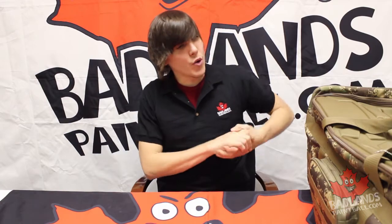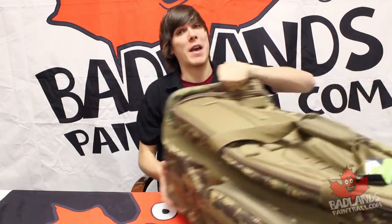Hey there everybody, Mike here coming at you yet again from Badlands Paintball. Today we're going to be taking a look at a new gear bag — the all new Planet Eclipse HDE gear bag.